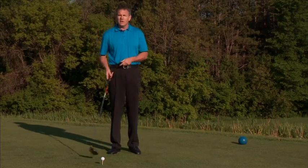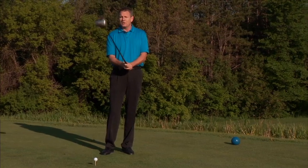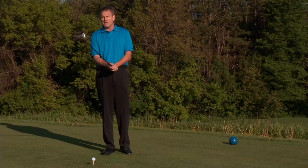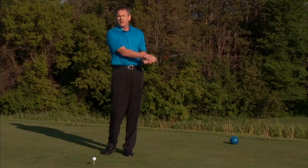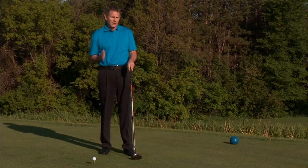Also, in order to hit a draw or to move the ball right to left, a person needs to really make sure that their grip pressure remains constant and relaxed. If the grip gets too tight, the forearms and wrists cannot properly release the golf club, and it's very difficult if not impossible to shape a shot with a draw.